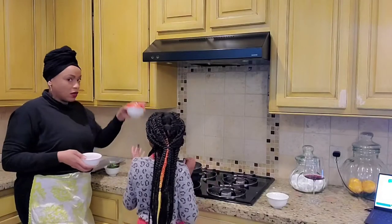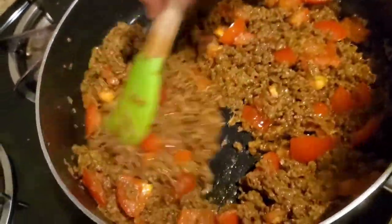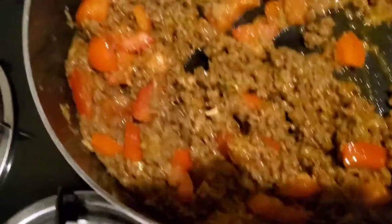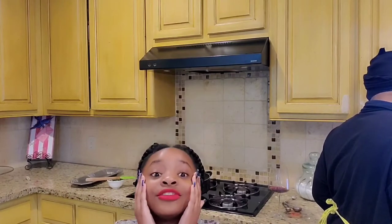Oh my gosh, it does smell so good! We've got yummy tomatoes and our tomato puree. This is what it looks like now, guys — it's looking really good and it's smelling even better. Y'all can really smell it!